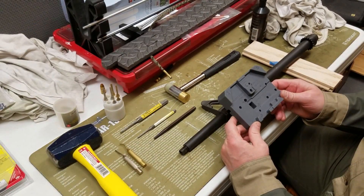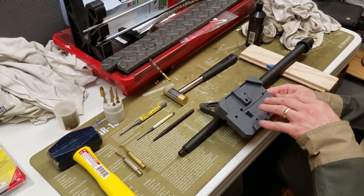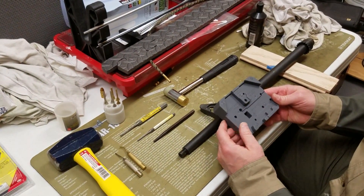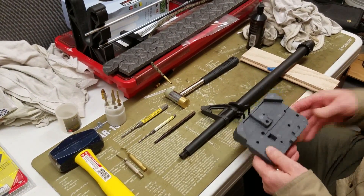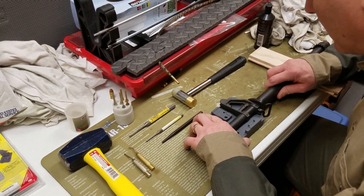I bought this Wheeler Engineering bench block. It has a lot of different shapes for working on AR-type rifles. It has one side for knocking the pins out, so when you put it on like so.